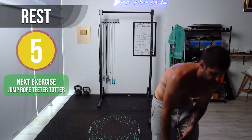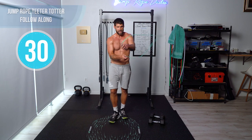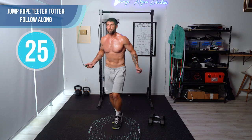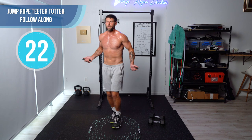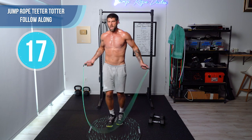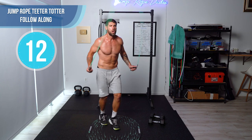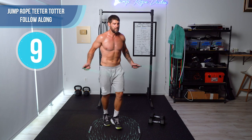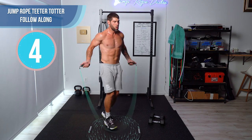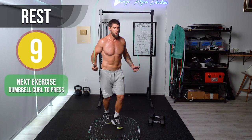Last part of the workout — teeter-totter jump rope. That's just back and forth — legs are split, shifting the weight forwards and backwards. Switch: left back, right forward. Good. Switch again. Come on, faster, faster.